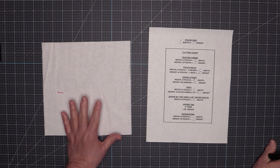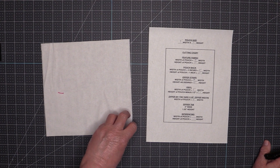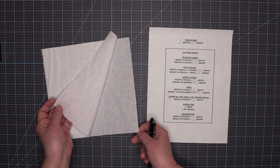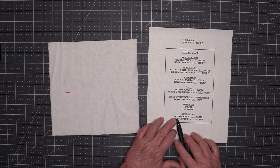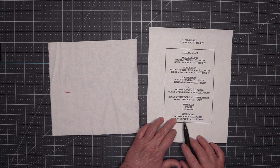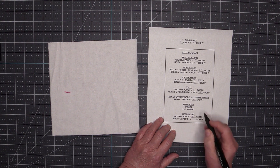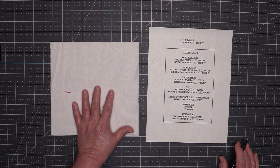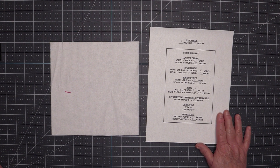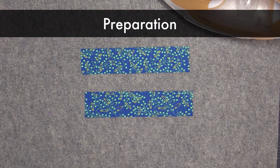You need to use some interfacing — you can use whatever you like. I'm using woven fuse interfacing, and the interfacing needs to be cut the same size as the width and height of your pouch: nine inches wide by nine inches high. If you'd like to use this worksheet, I'll have it posted on my website and you'll find the link in the description below the video.